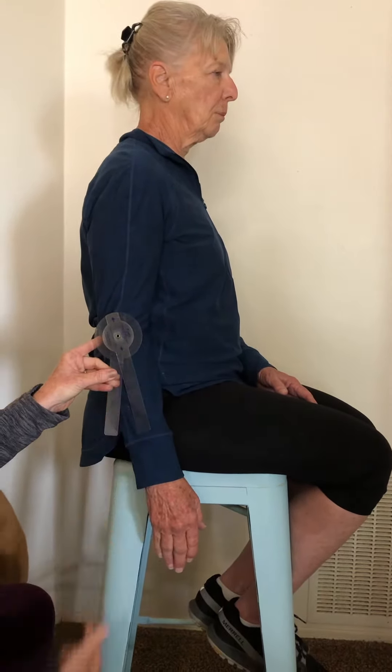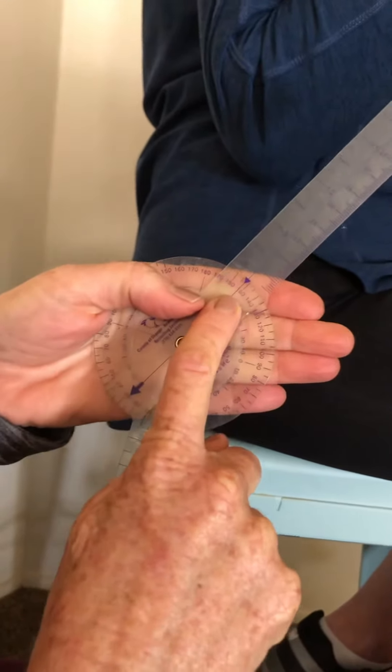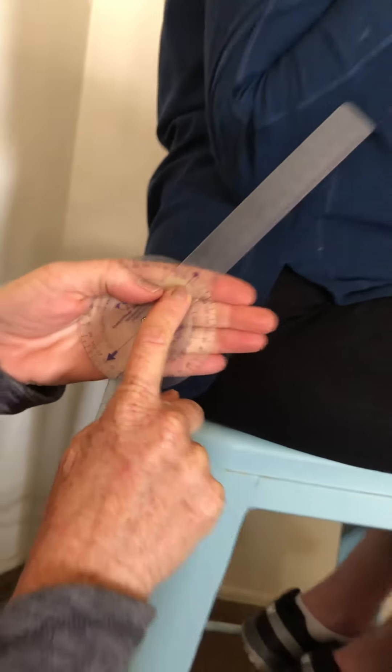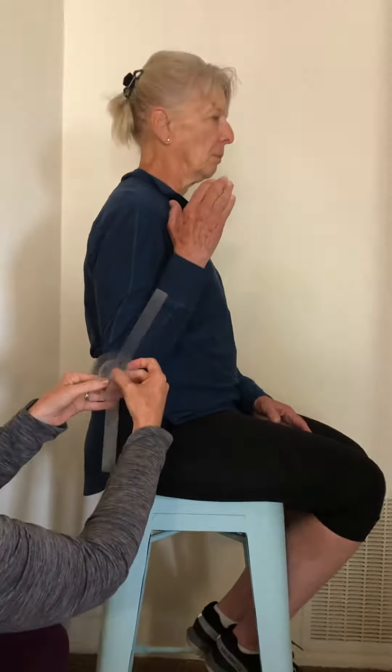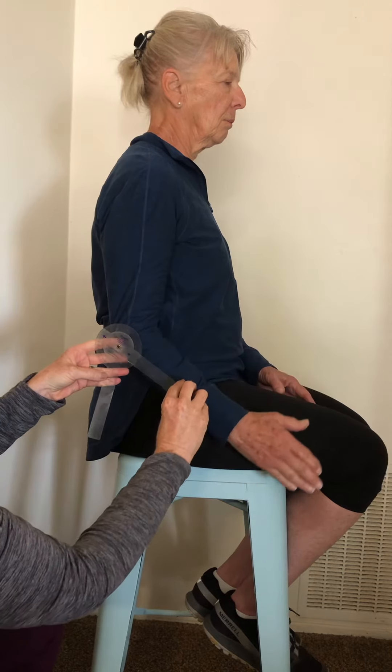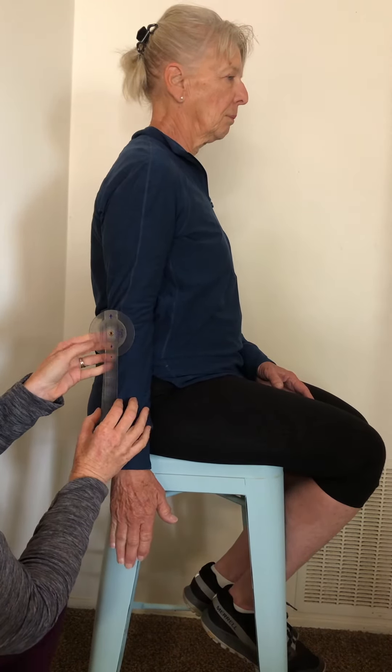I'm going to place the goniometer. I'm going to have her bring her arm down. The goniometer goes at the axis point of the movement of the elbow, that elbow joint. I'm feeling the tip of her elbow with that bend in her elbow there, and kind of going halfway in the middle. This stable arm goes down along the stable line of gravity, and I'm going to move this movable arm.